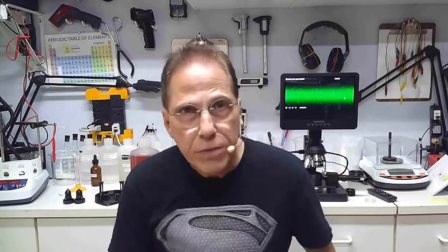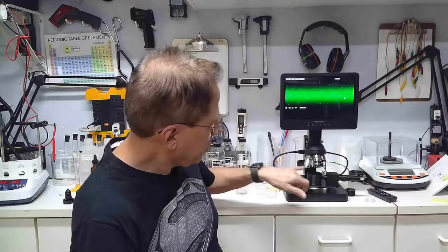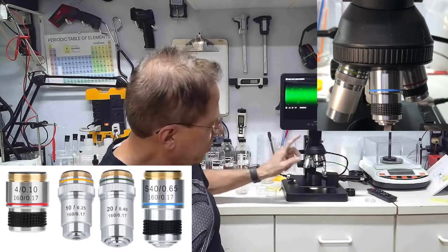Last week we talked about the lenses in the microscope that came with the Instar microscope. We were unable to identify the power of those lenses because the manufacturer doesn't tell you the power. I wasn't completely happy with them, so I ordered new lenses — a 4x, 10x, 20x, and 40x — and the microscope is now outfitted with all of those new lenses.